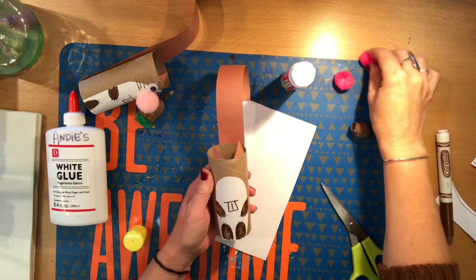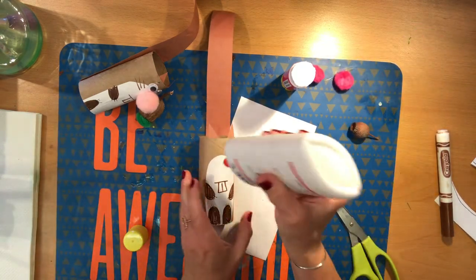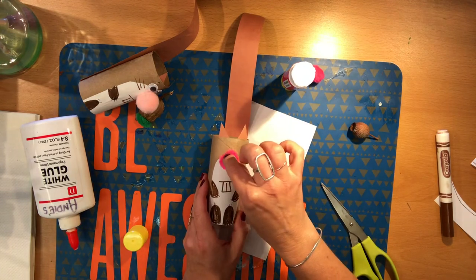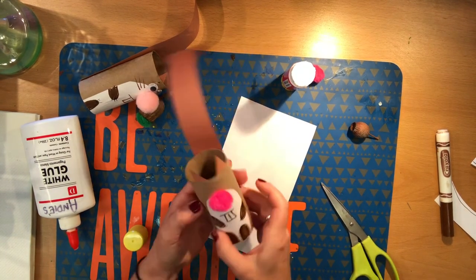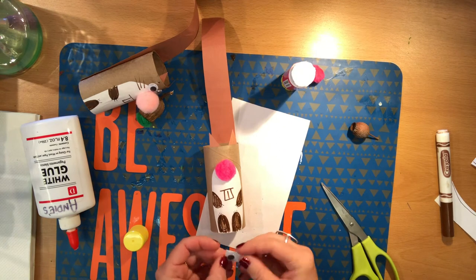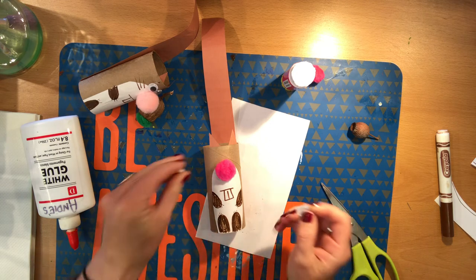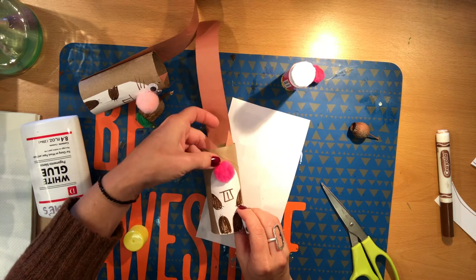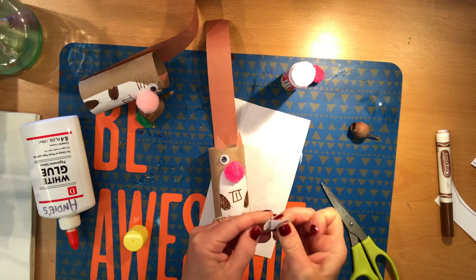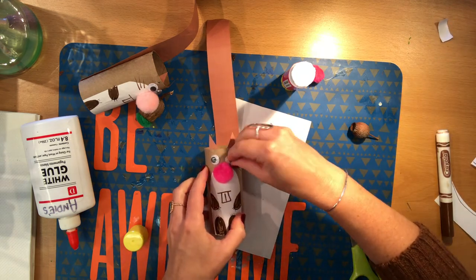Now my squirrel needs a pom-pom nose. For this, I will use the white glue because it's a little easier to stick a pom-pom with white glue. So a nice blob of white glue — there we go. Stick that pom-pom right on top, really press it in. Now we need those googly eyes. I've got two sticky googly eyes here. If yours are not sticky, then of course put some glue on the back. These are sticky, so they will stick right on — one here, and I'll give it an extra press with my finger to really stick it on. Carefully peel that off, and stick the other eye on. So cute so far.